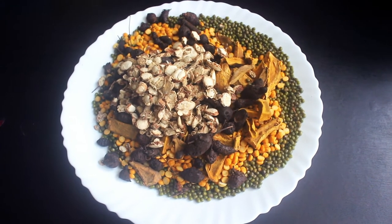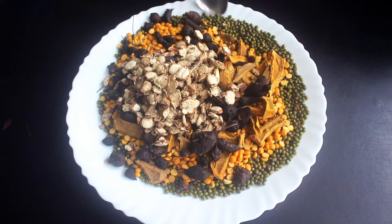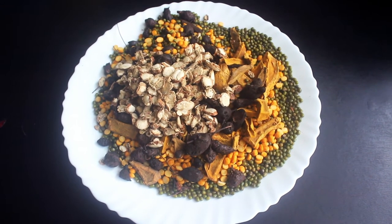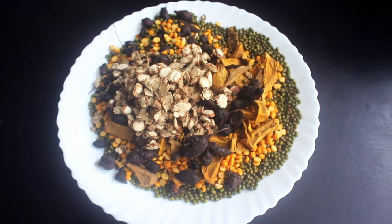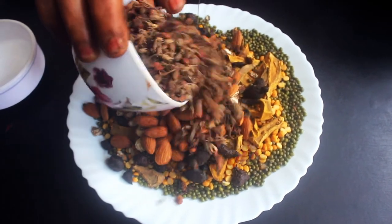If you put everything in the pan, it will be great. If you're told in this morning, you'll heat the pan. If you put the pan in like this, it will be fine.